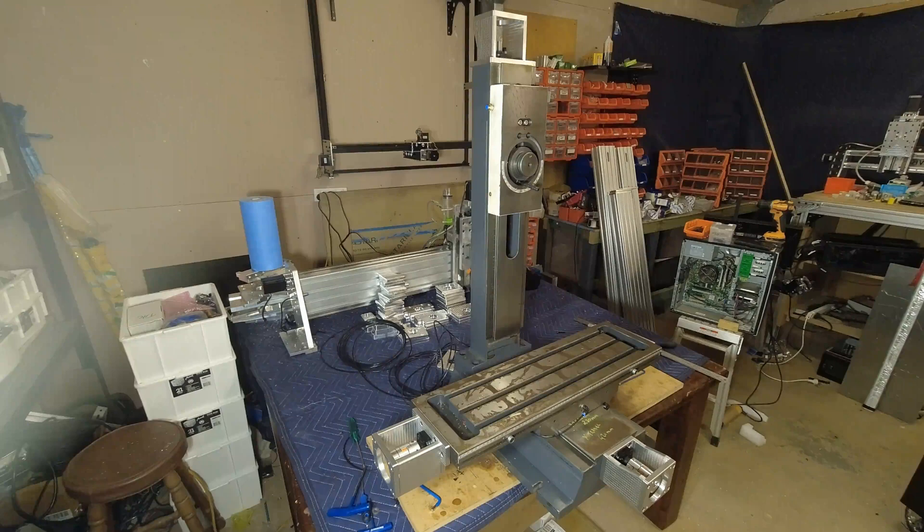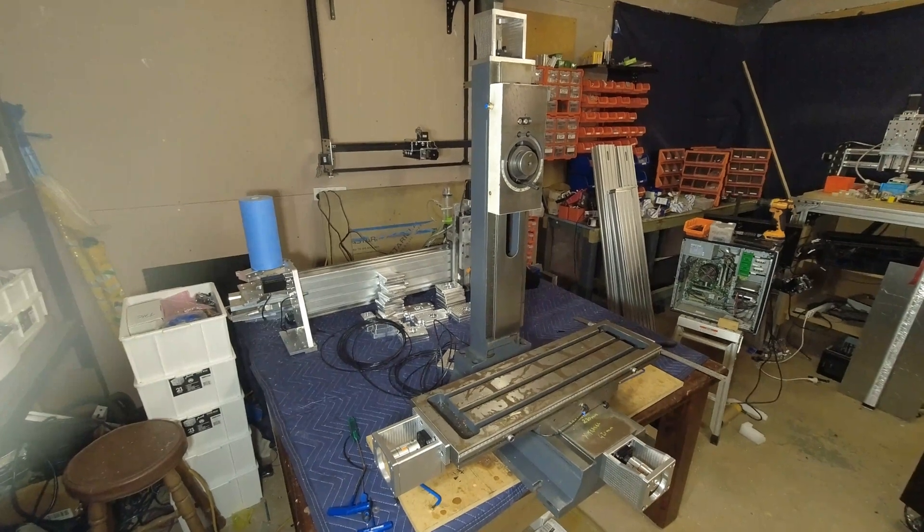That completes the installation of the X axis, the Y axis and the Z axis conversion. Next we'll fit up the motors, do the wiring, show you how to set up UC CNC. And we'll also do a video on putting the central lubrication system in place. If you're liking this, please subscribe and tick the button. Thank you.